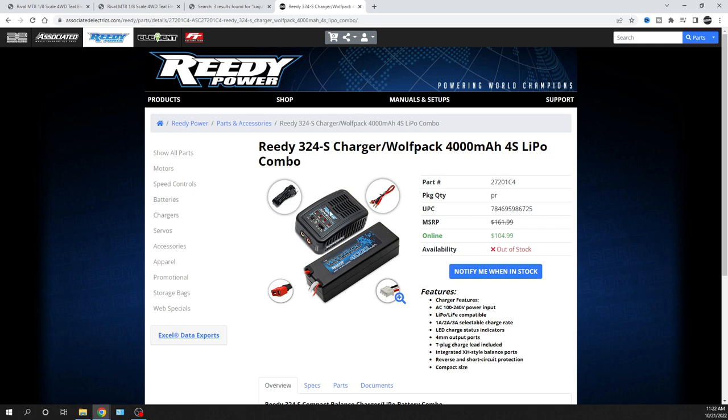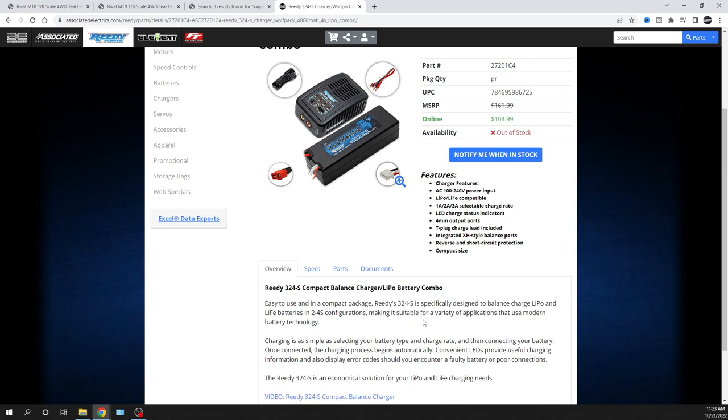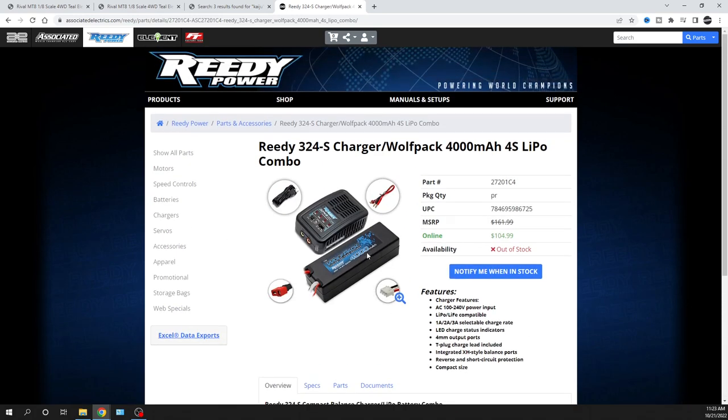A better charger lets you see those voltages and put the battery in storage mode. I'm not 100% sure if this included charger has a storage charge function — I don't see anything just looking at it. It's always best when you're done using the battery to put it in storage charge. If you have one of these and know whether it has storage charge, leave a comment below.